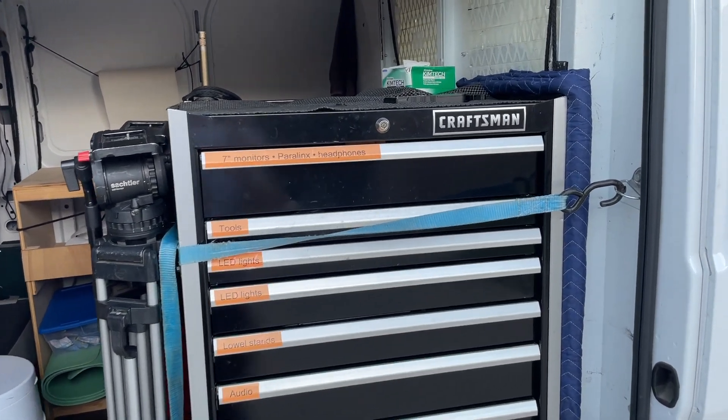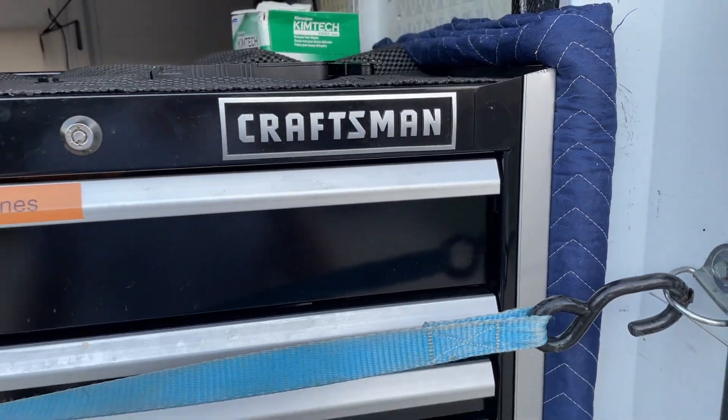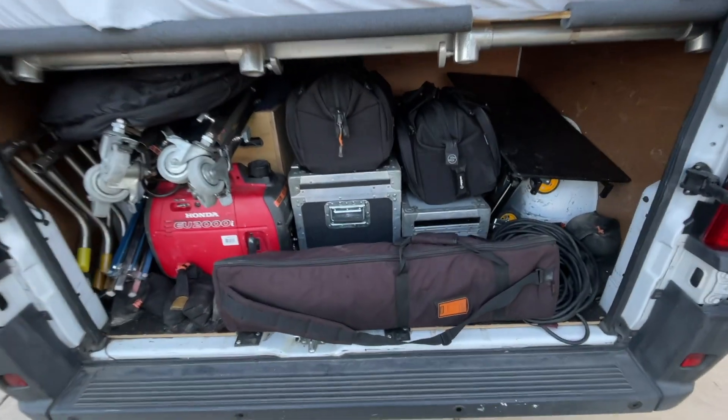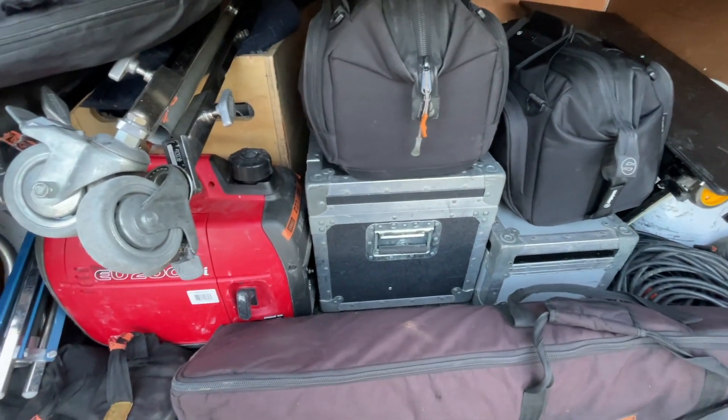Alright, hopefully this is the last road trip with the furniture pad. This coming weekend I'll get the plastic installed. I've got a four and a half, maybe five hour drive to location tomorrow — it's a 2pm call time, so I'm going to hit the road about 6am.